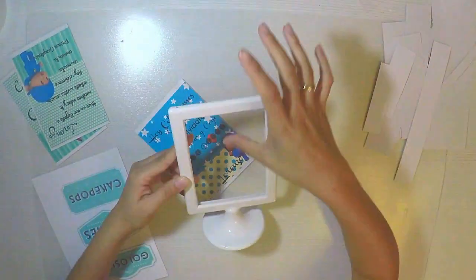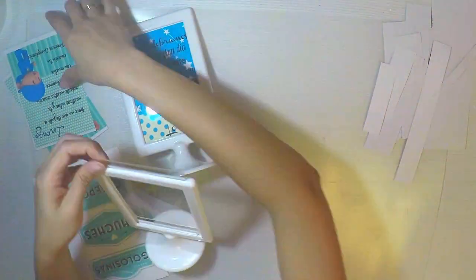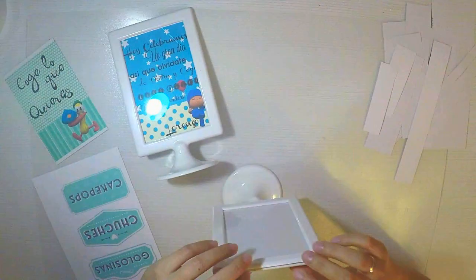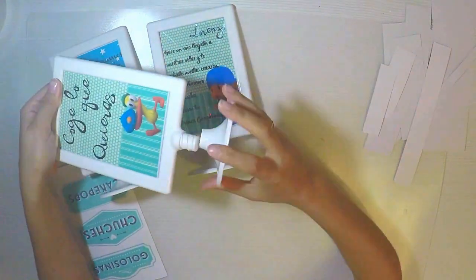El printable se puede cambiar, los colores se pueden cambiar. Si en vez de para un bebé quieren hacerlo para una comunión, simplemente en vez de poner el Pocoyo, descargan una imagen de comunión: bien sea una iglesia, una cruz o un dibujito en forma de comunión.